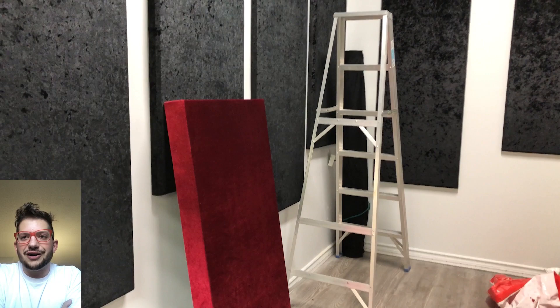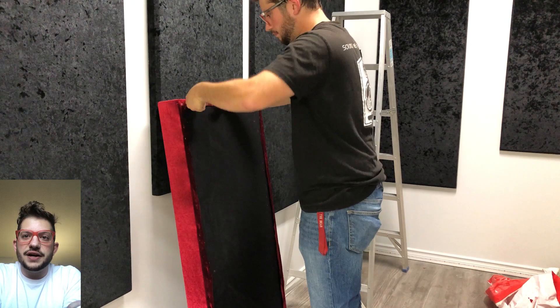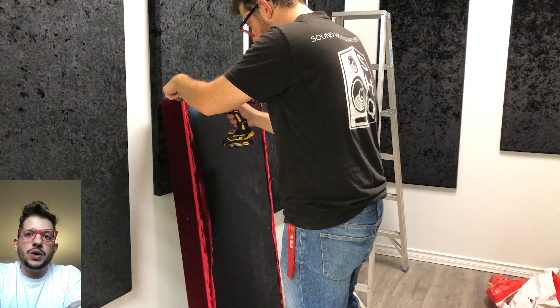There is an example of a finished cloud — looks really cool. The red and black color combo is always a good combo in the studio. Here I am installing the hardware, which is two-and-a-quarter-inch screw hooks. I'm measuring in three inches from each side of the cloud frame and screwing in these screw hooks.